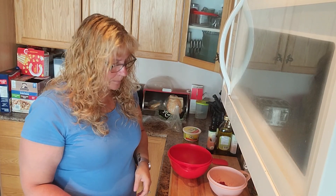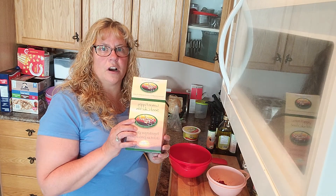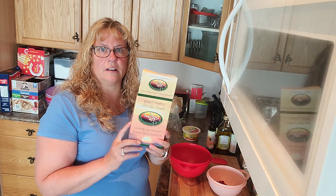Hey guys, happy Saturday. I know I saw you yesterday, but today I am going to make the lemon poppy seed cake mix, which is only available this month.